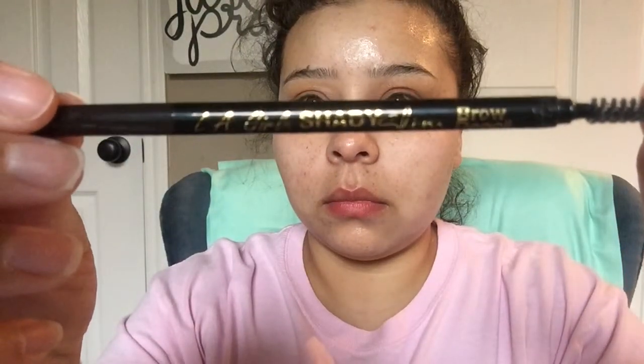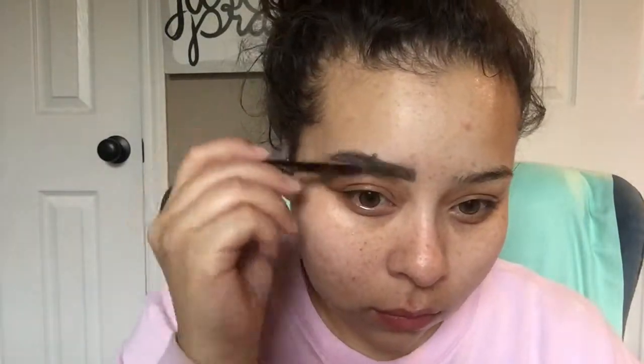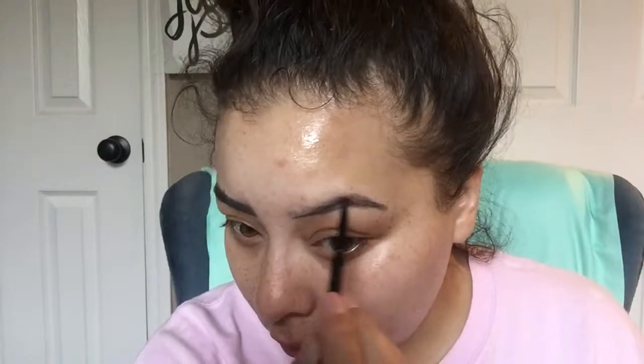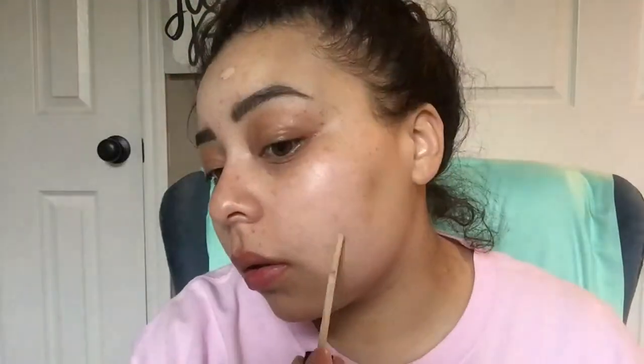Next I'm going to go ahead and do my brows. I'm using this LA Girl Shady Slim Brow Pencil in the shade Dark Brown and just draw a line on the top, at the end, and the bottom, then fill in from there with hair-like strokes.